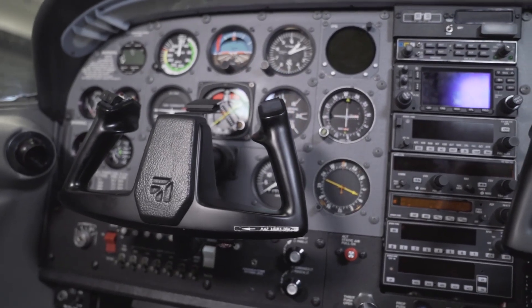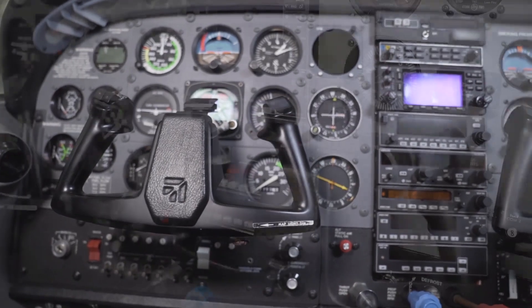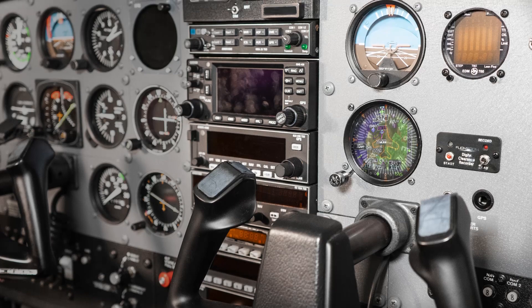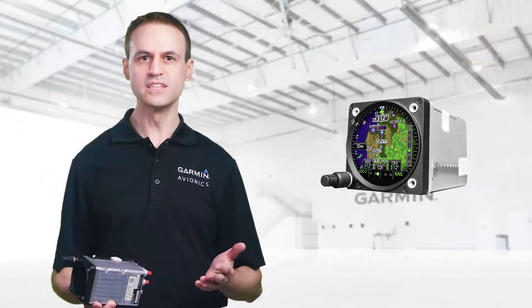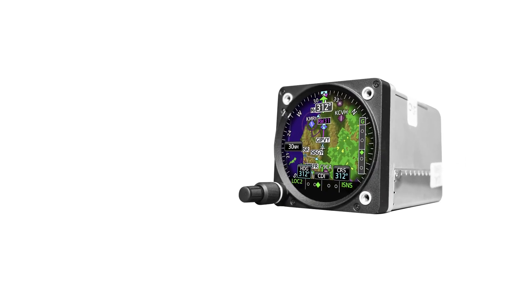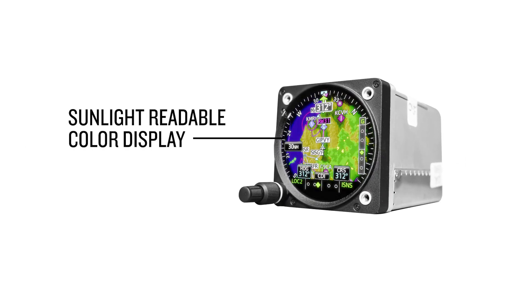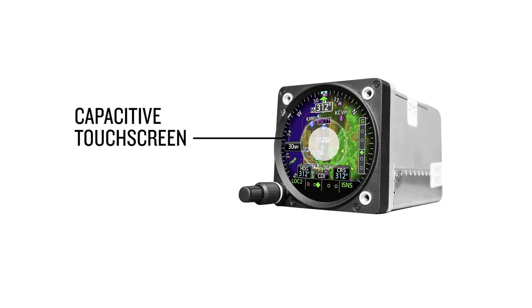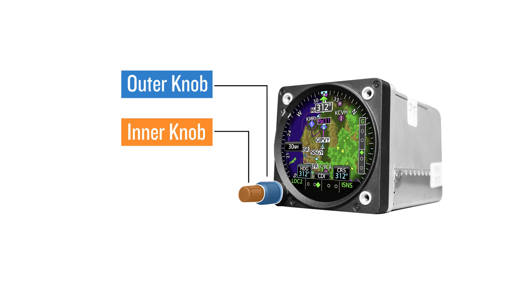It's a highly configurable drop-in digital instrument for piston engine aircraft. The GI-275 is designed to fit into a standard instrument panel opening — cutting into your panel would not be required. The GI-275 features a bright, sunlight-readable color display, easily controlled by a capacitive touch screen and an outer and inner control knob.